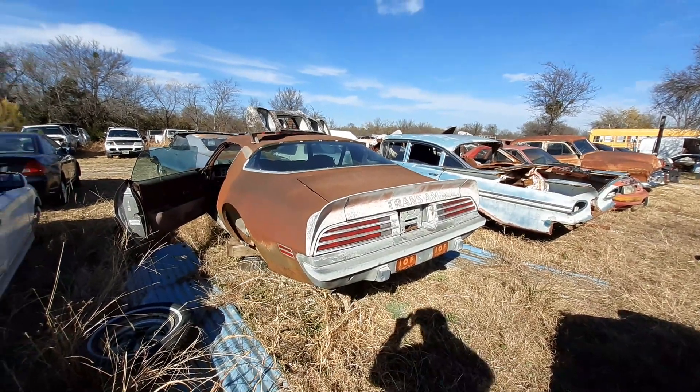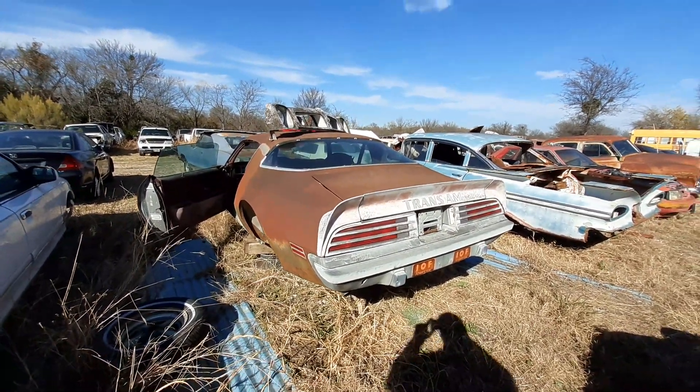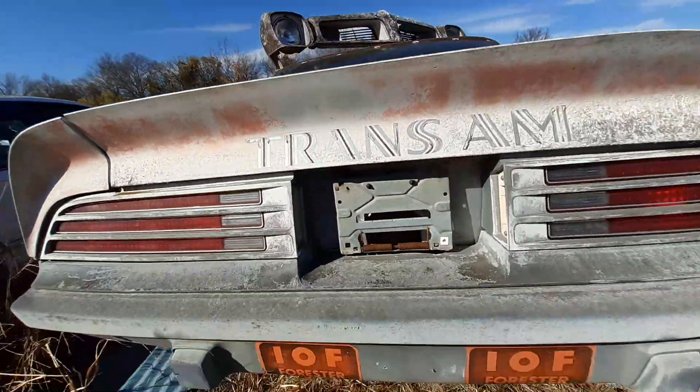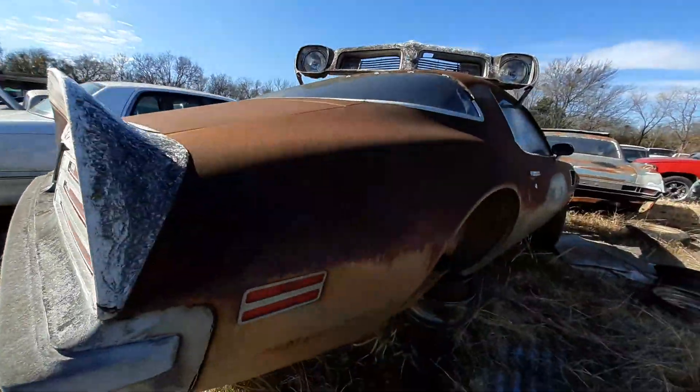Alright guys, check this out man. I got this 1975 Trans Am. 75 baby. Let's take a look at her.